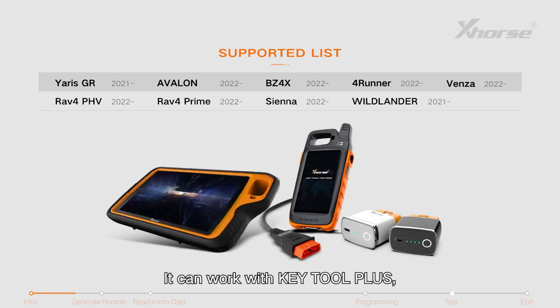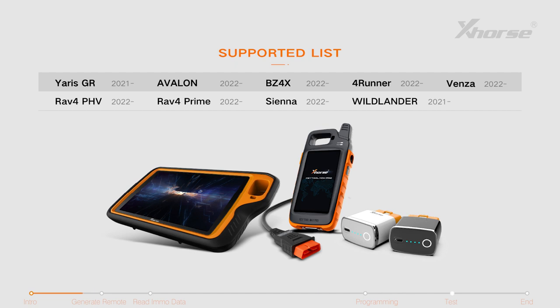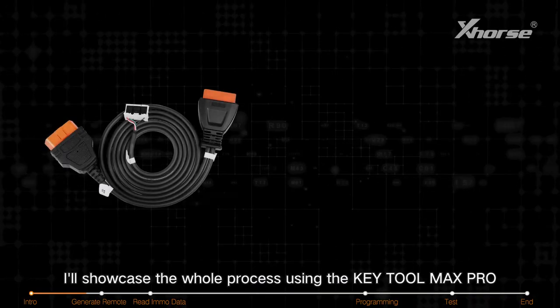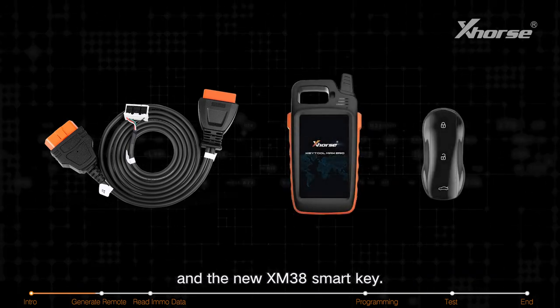It can work with Key Tool Plus, Key Tool Max Pro, and Mini OBD to Key Tool OBD version. In this video, I'll showcase the whole process using the Key Tool Max Pro and the new XM38 Smart Key.